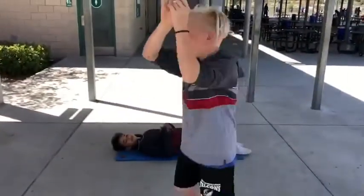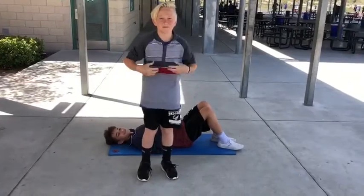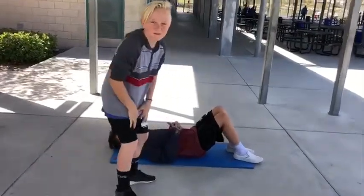What is up guys? It's Kevin Wheeler. Today we'll be working on the core. The first muscle for the core are the abs. Come here, let me show you how it's done.